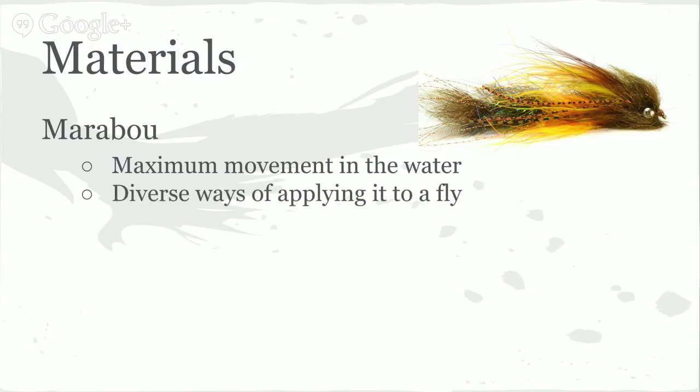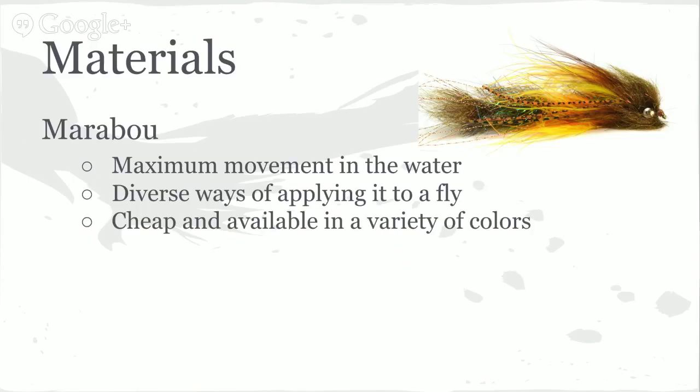You can tie marabou in a bunch of different ways. On the Cheech Leech I palmer it like a soft hackle on a woolly bugger, it's tied in for the tail, you can tie it in as an over-wing — so many different things. The best part is it's cheap and available in pretty much any color you can imagine. You can buy it at craft stores, fly shops, or get it from wild turkeys — marabou is essentially a turkey feather. We've had really good luck with Spirit River brand marabou for consistency of the product.